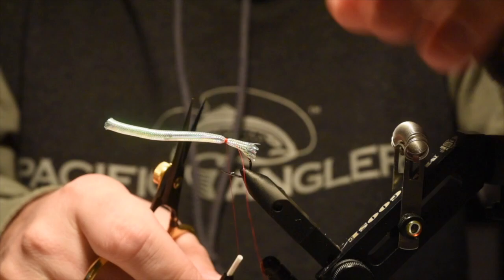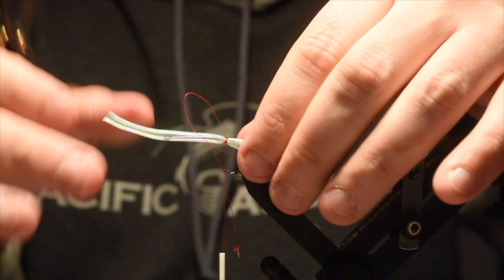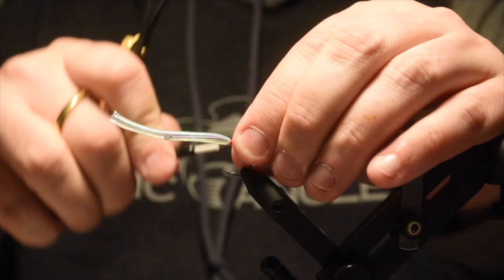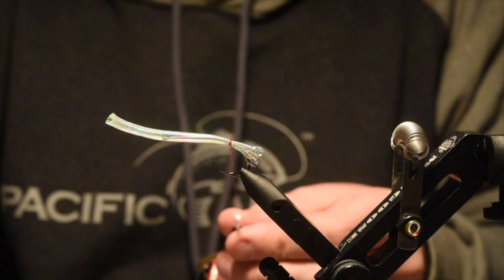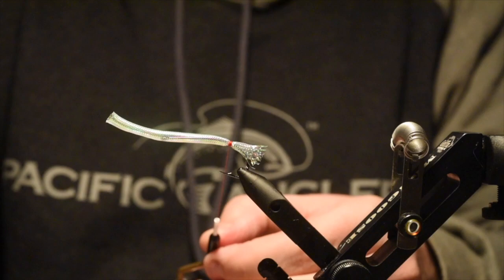I'm starting this with some red thread, just so I can create a little hot spot there. Some 140 denier thread would be ideal for this — I've only got 70 in red currently, so that's what I'm using. I'm really trying to apply a lot of pressure on there, pinch it and lock it down. I'm going to trim that off and slide this back just so it's at the start of the barb, then give a few more snug securing wraps. I'll take a little bit of super glue and put some on my thread just to really help lock this down.